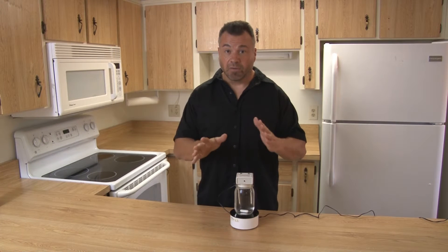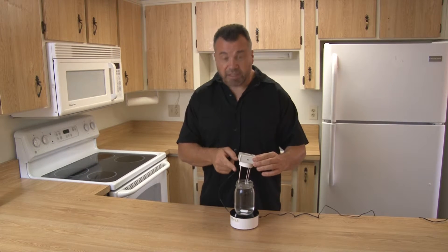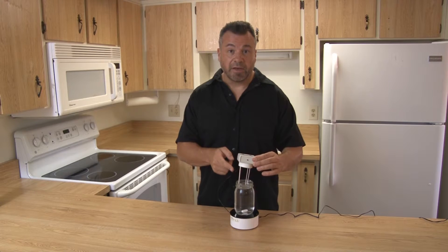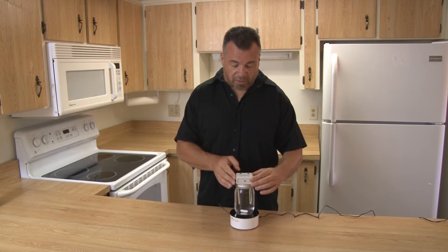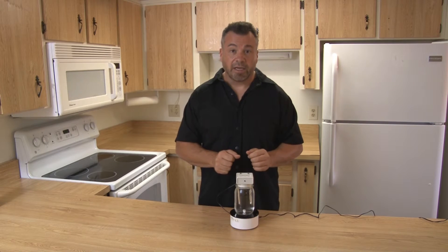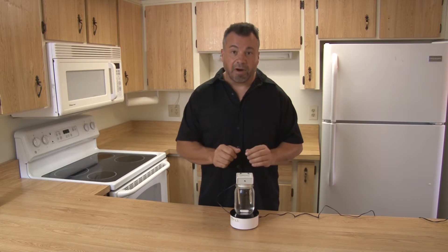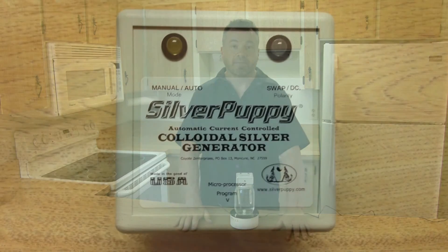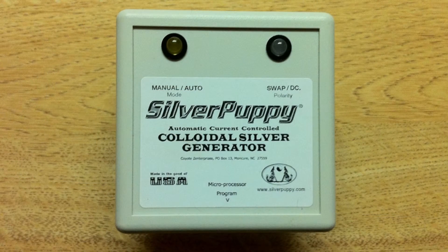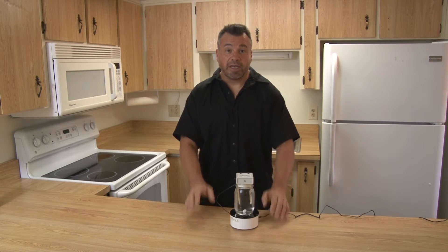Here are three things I don't want you to do with this product. First, don't turn this upside down with the electrodes plugged in while it's wet. Second, don't store it assembled — take it apart when you store it. Third, don't store it plugged in — don't leave it plugged into the wall. Take everything apart and unplug it.